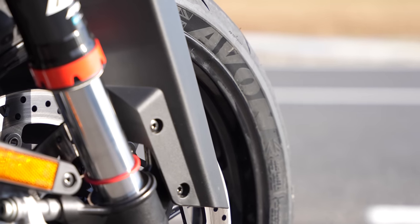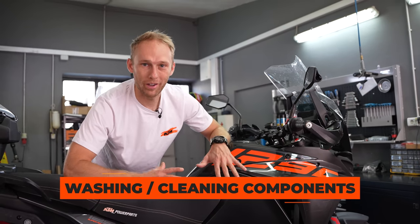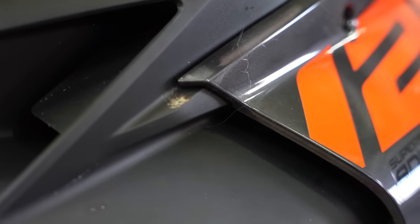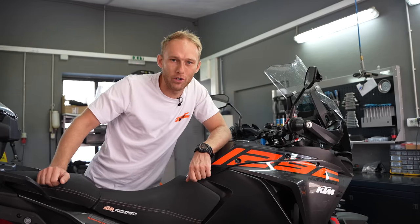A riding season can leave its mark on the bike. For that reason I suggest doing a deep clean of the bike and checking for any leftover debris that you missed, because they can corrode your paint or other metal parts on your bike.